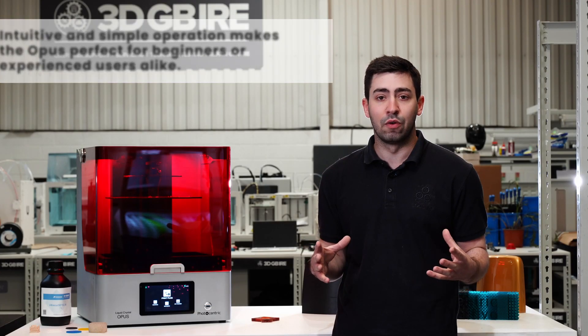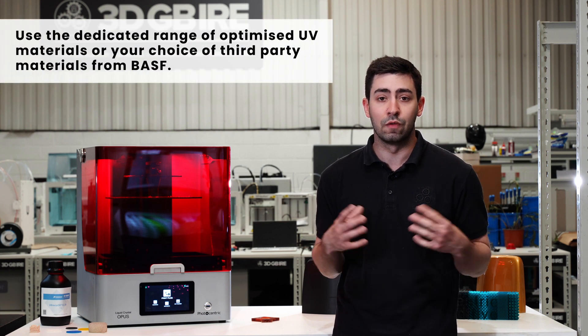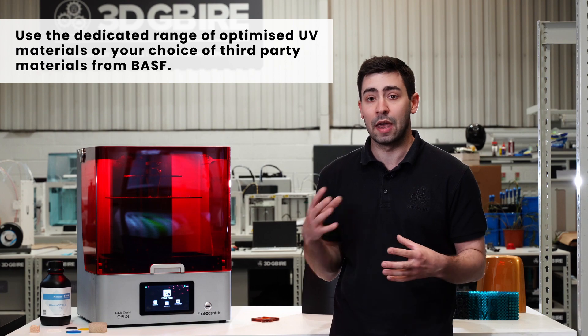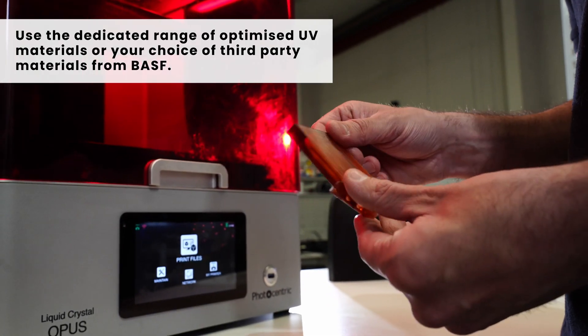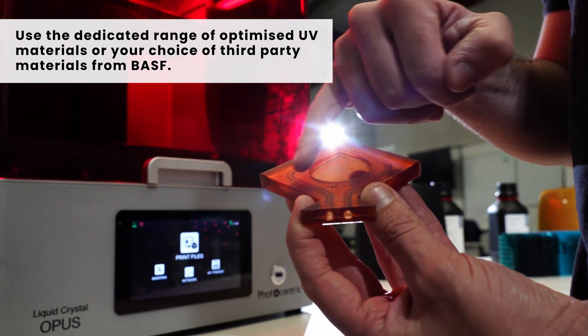You also have a wide range of materials. Because this is a UV LCD machine, it means you can use all the materials that come from Photocentric in their UV portfolio, but it also means we can use third-party materials such as BASF and others on the market, allowing you to widen the portfolio of materials and in turn widen the applications.